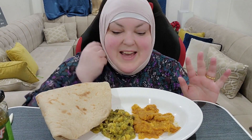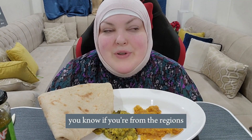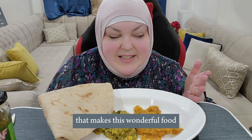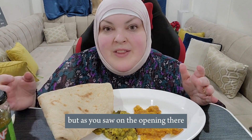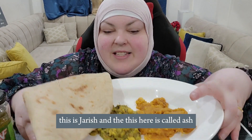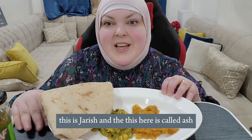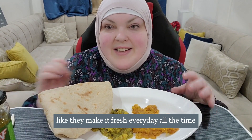They're so delicious, and I know a lot of you from the West watching me probably have never heard of this. If you're from the regions that make this wonderful food and you know what it is, please feel free to comment. As you saw in the opening, this is jarish, and this here is called ash, and this is some wheat bread — they make it fresh every day.